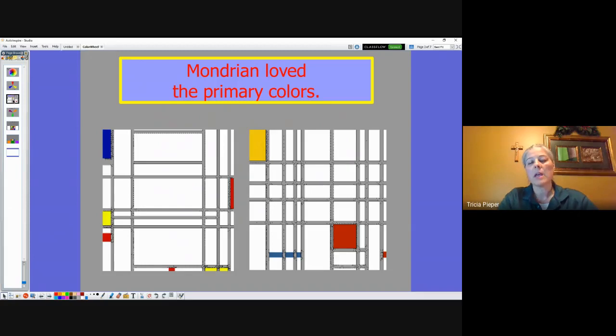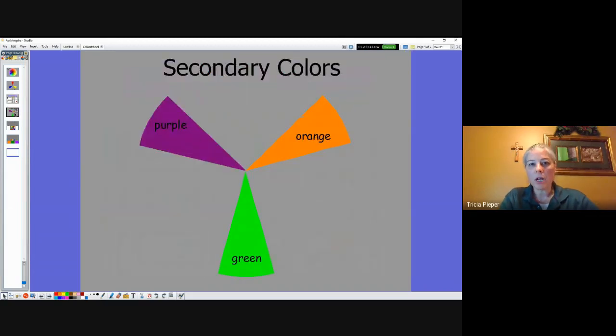What are our three secondary colors — the colors that our three primary colors mix together to make? Think about them right now. Our three secondary colors are purple, orange, and green. So we have our three primary colors and our three secondary colors.